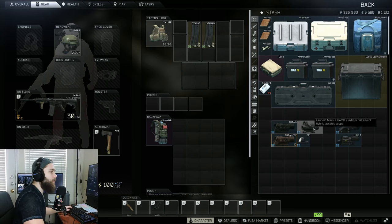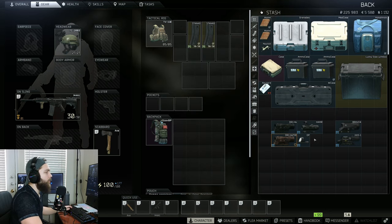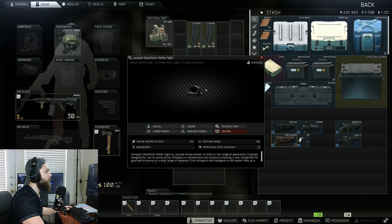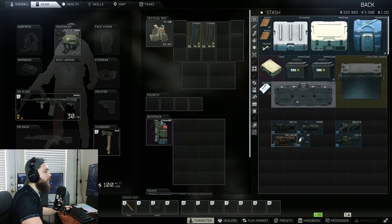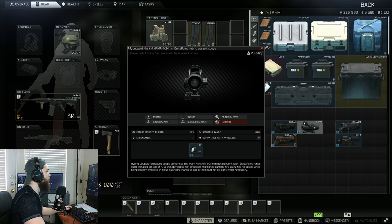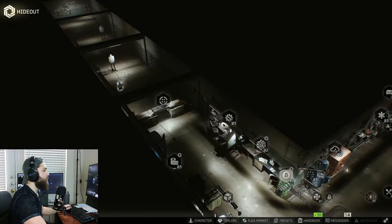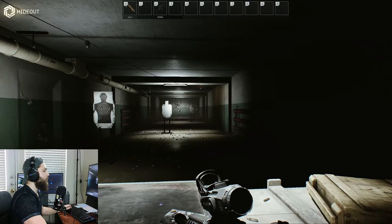Next up, we're going to discuss the Leopold Mark IV Hammer by Delta Point. For this one to actually function properly, we need to also have the Leopold Delta Point reflex sight. The reflex sight is available at Peacekeeper Level 2 and the hammer itself is available at Peacekeeper Loyalty Level 3. We can take that, toss it on there, and as you can see it's been inserted into the top. Let's get into the hideout.